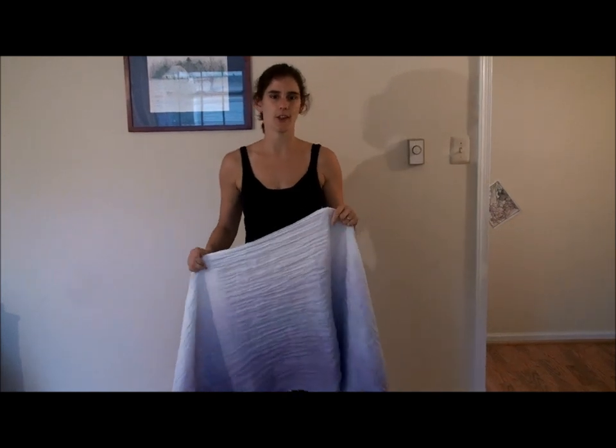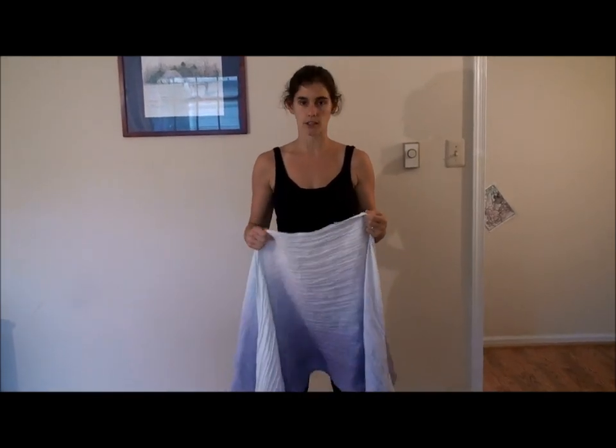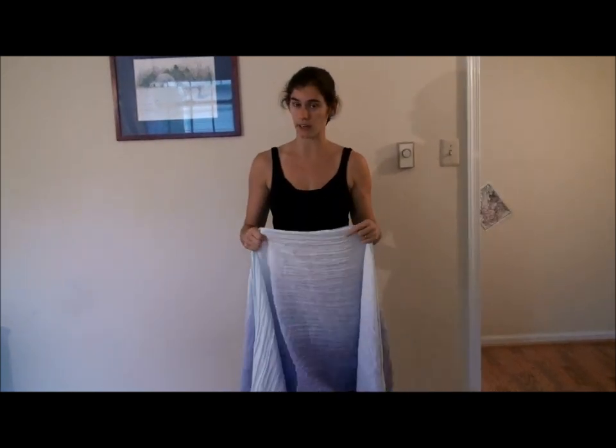Front wrap cross carry. Hi, I'm Rachel and this video is going to show front wrap cross carry tied under the bum. This is a really short, quick variation if your wrap isn't long enough for front wrap cross carry.